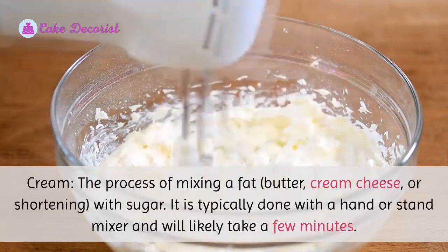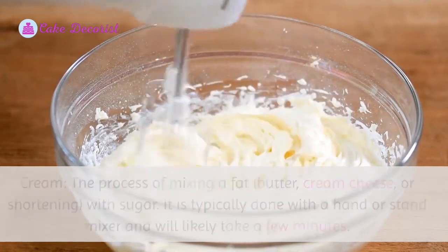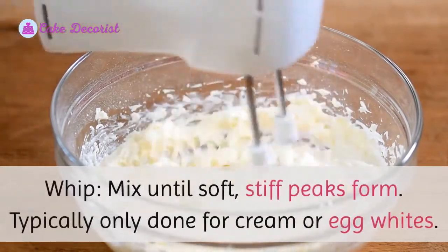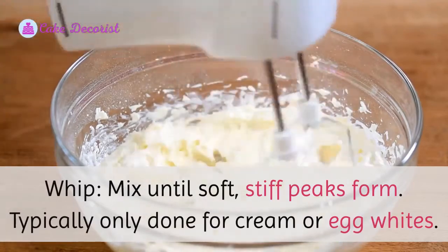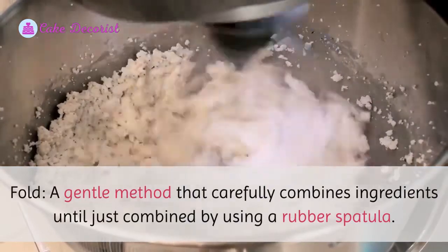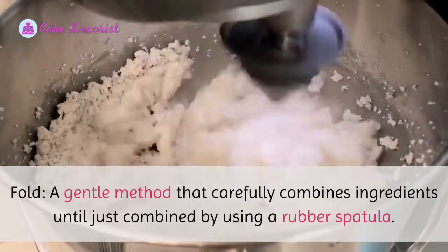Creaming is typically done with a hand or stand mixer and will likely take a few minutes. Whip: mix until soft or stiff peaks form, typically only done for cream or egg whites. Fold: a gentle method that carefully combines ingredients until just combined, by using a rubber spatula.